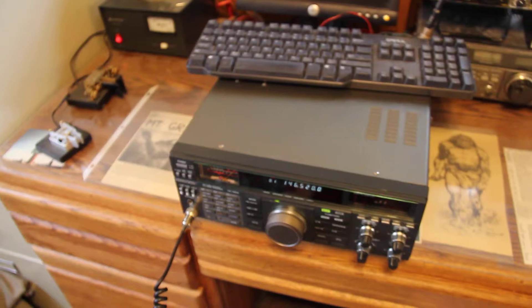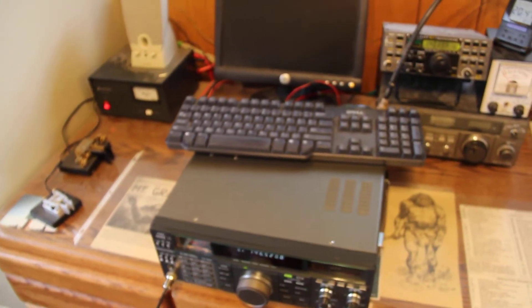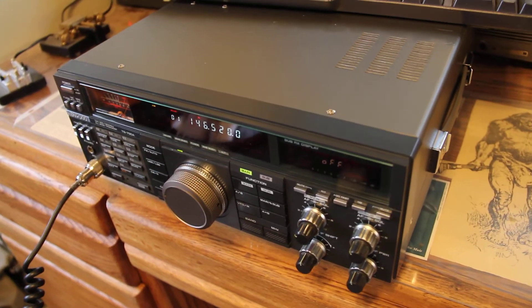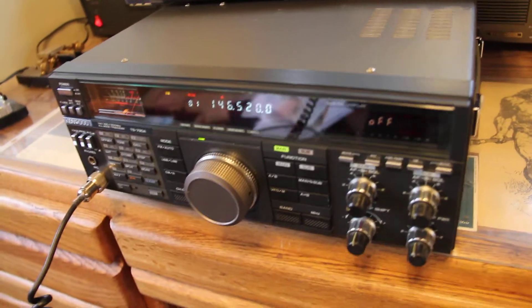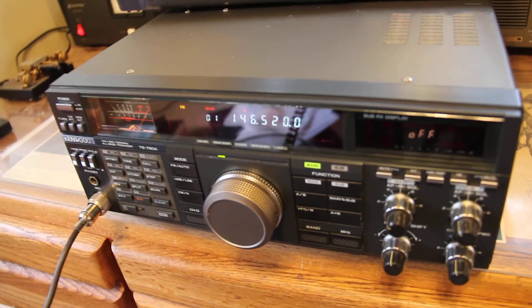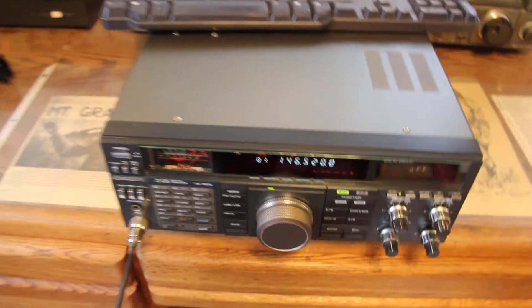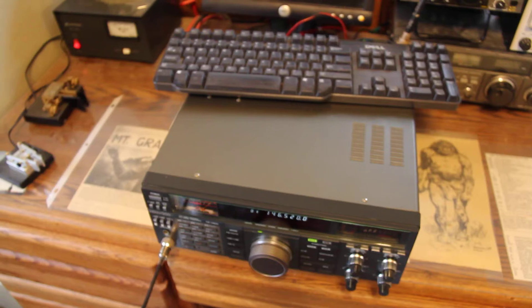A signal report for the radio there is full quieting. Trying to relate that to an HF scale, I'd give definitely a 5.9. There's no static, so it sounds really good. And a quick 5 count would be 1, 2, 3, 4, 5, 5, 4, 3, 2, 1.